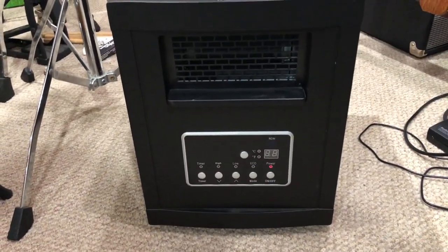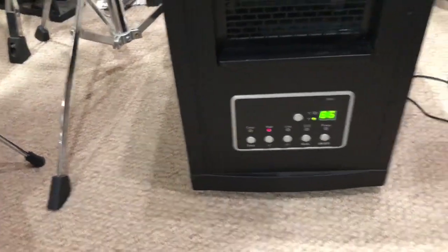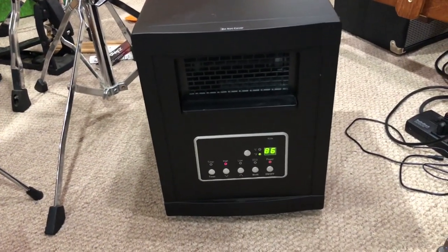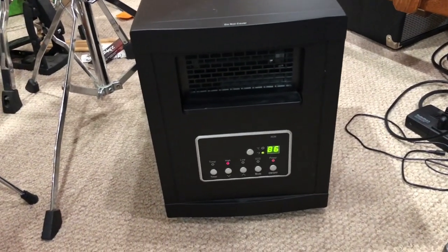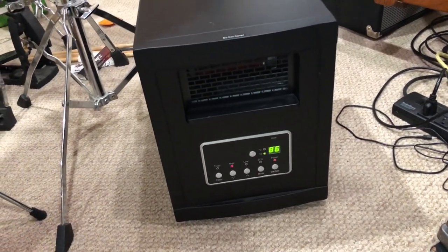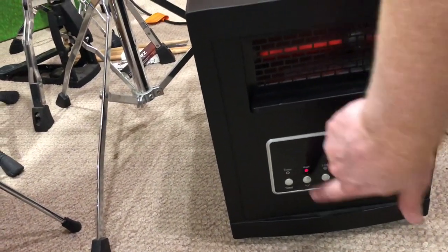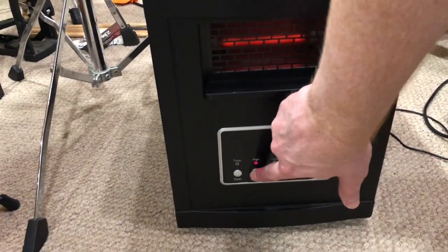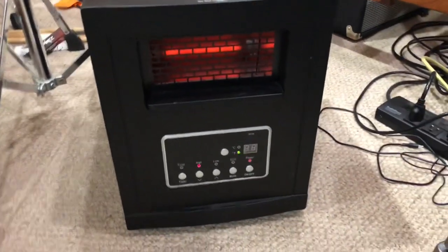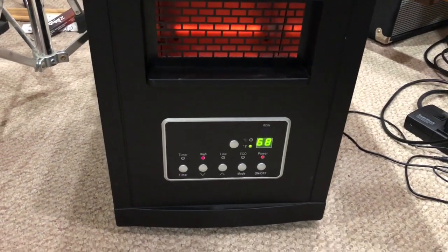Once you have the unit plugged in and all set to go, just hit your power button. The fan should come on. I usually run mine at about 68 degrees. You'll notice the heating elements are on and it's running good.